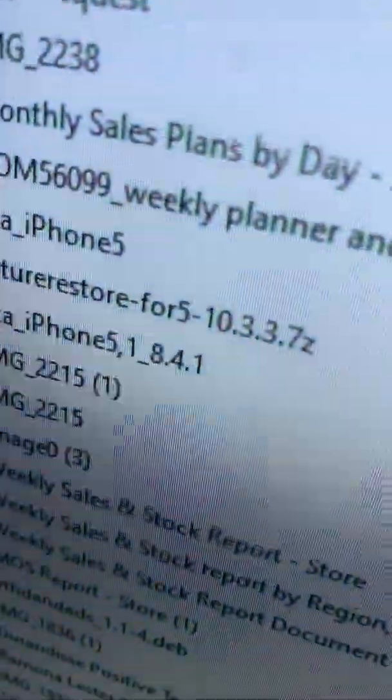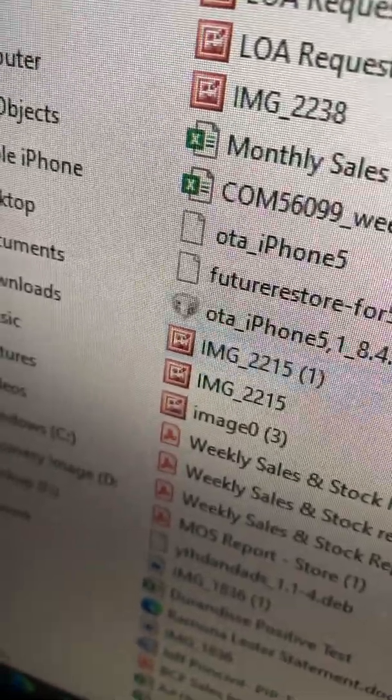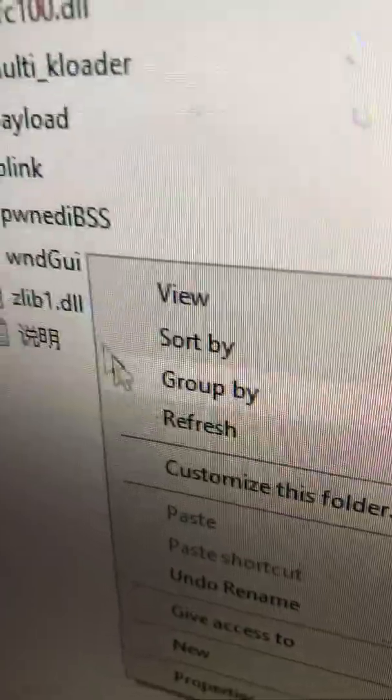So it comes in a 7-zip format. I will also link the 7-zip website, or I might upload it as a zip file. It turns out it was at the bottom of all these files. It says FutureRestore for 10.3.3, even though it's jailbroken. Then click that, but don't just run it — run it as an administrator.